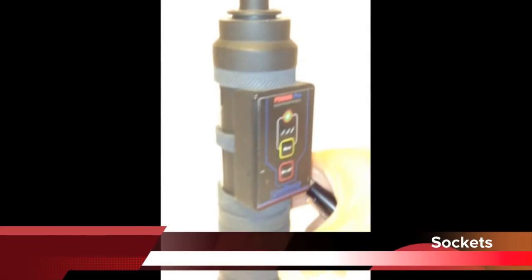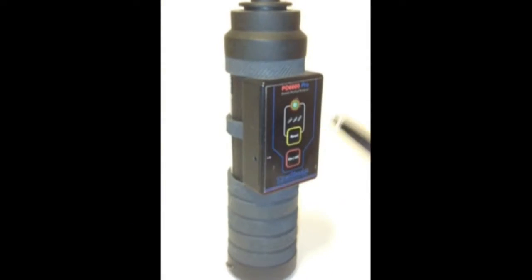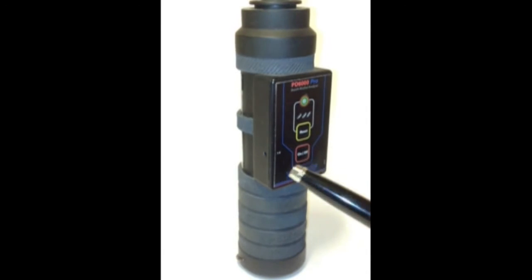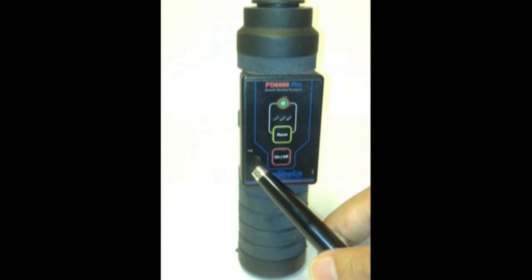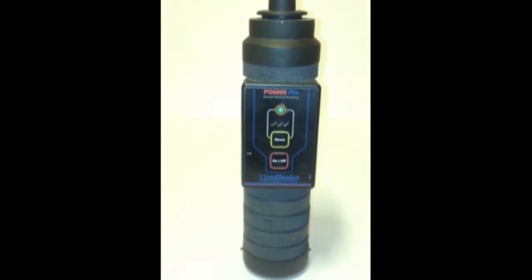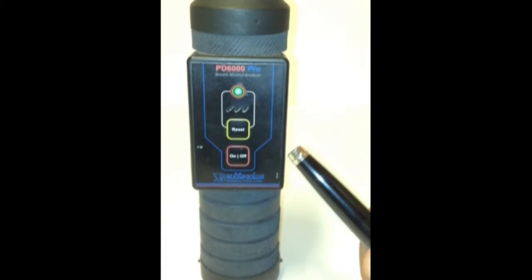The charging socket is marked by a charging symbol indicator. The charger plug fits into this socket, and charging is confirmed by a red confirmation indicator that glows once charging begins. Secondly, there is a low battery indicator which glows red when the batteries are low and the instrument requires charging.